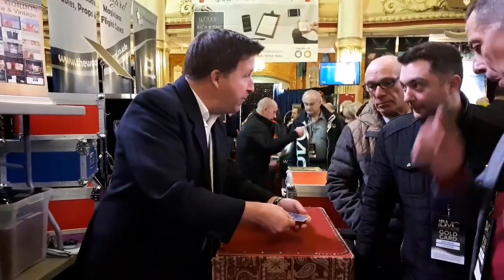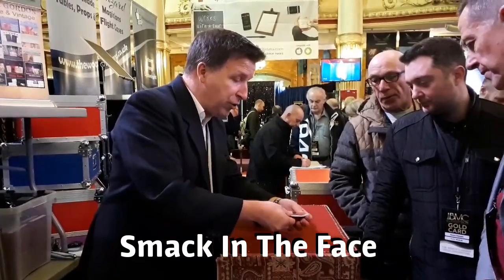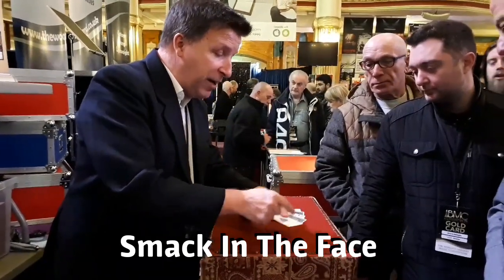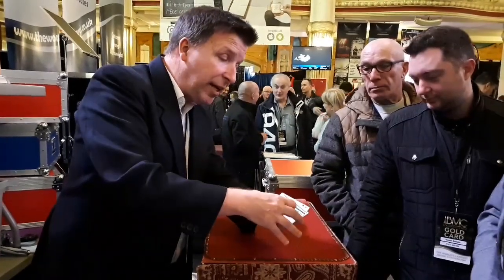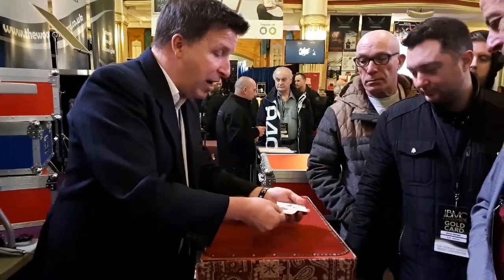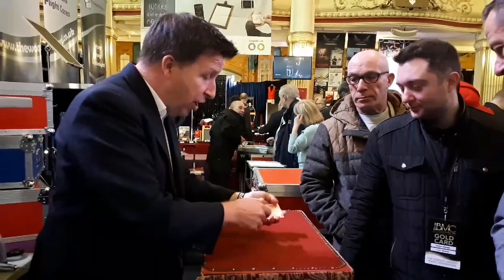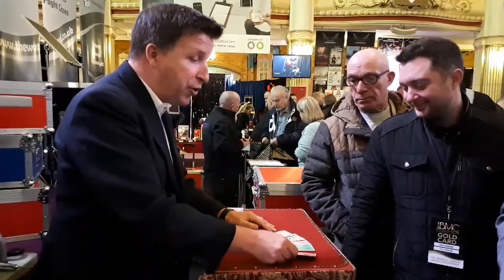I've got five blue cards here — one, two, three, four, five blue cards. These are all the same — all ace of spades. Here comes the magic. I'm going to mix one face up and face down: face up, face down, face up, face down, face up. If I take one of the aces and snap it, these all come face up. Do you remember the colour of the backs? I've got orange, black, pink, green, red — not a blue one inside.